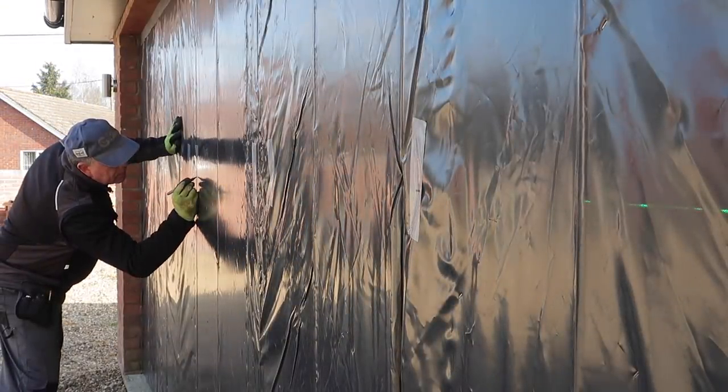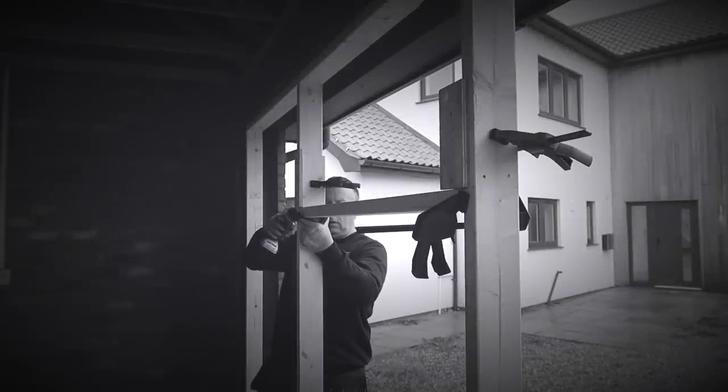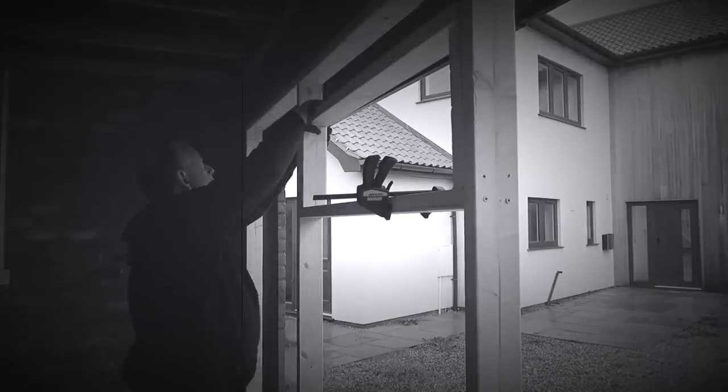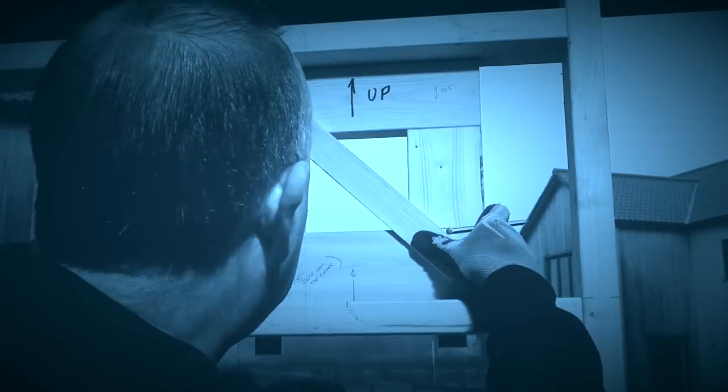I have to pause here because it was at this point, when I was doing the setting out on the door, I made an executive decision to get rid of the windows. There's two reasons for this. One, over the last couple of months I found filming in the workshop easier with no natural light coming in, and two, my wife suggested it look better without them. So, decision made — the windows are no more.